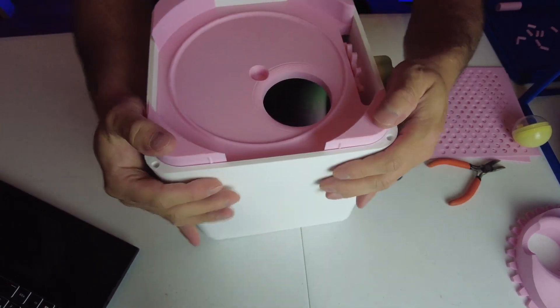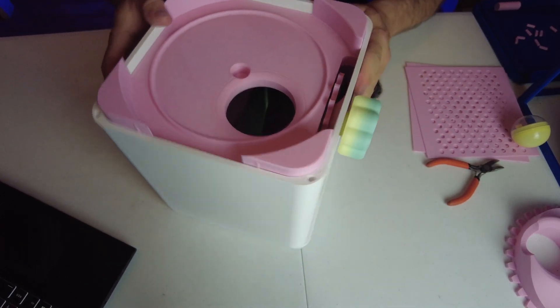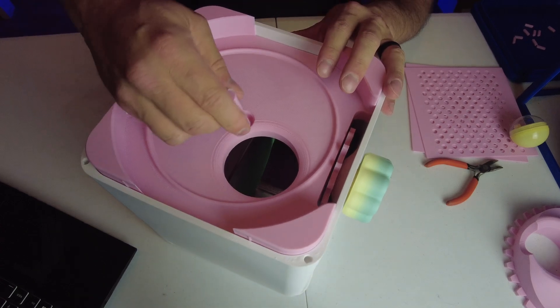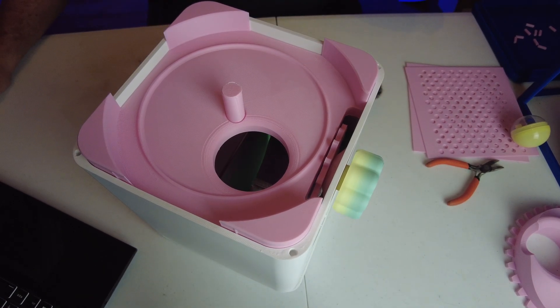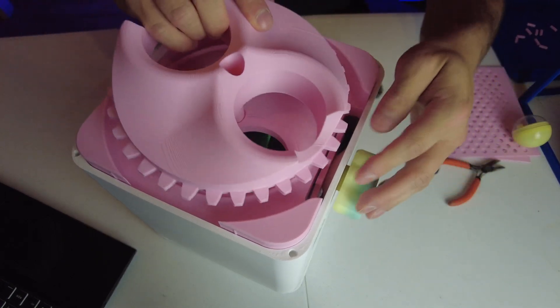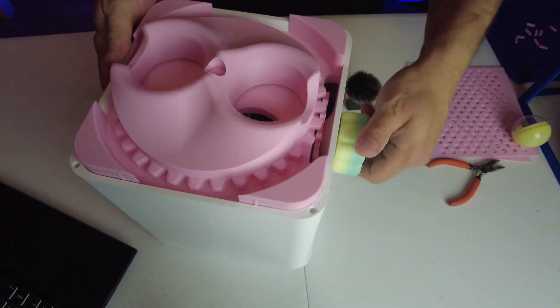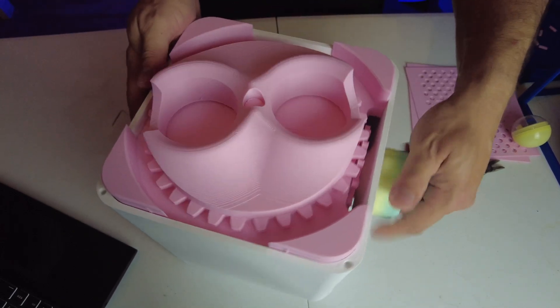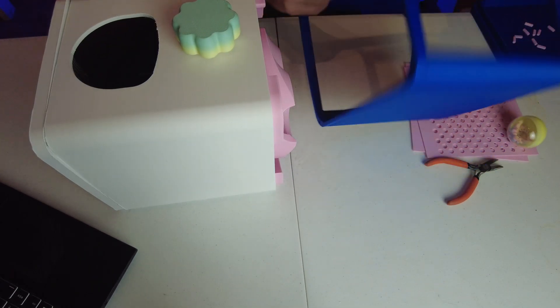One thing to note is that the tolerances aren't the best on this — it did take some persuasion to get them in, but once it's in it doesn't feel like it's going anywhere. The next part is this middle section that sits in like that, and then we have the mechanism that needs to interlock with the cog at the front, which gives you a nice turning mechanism.